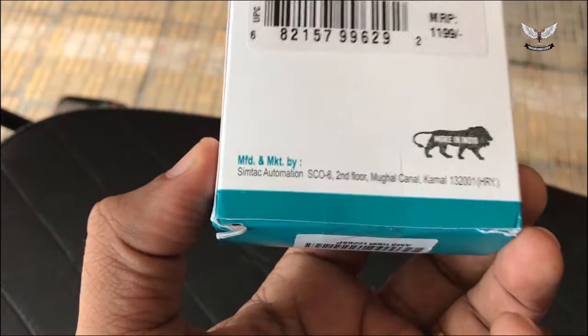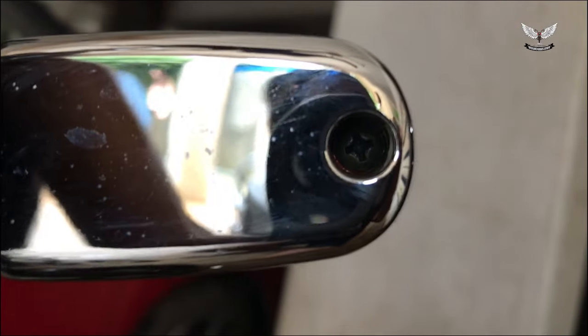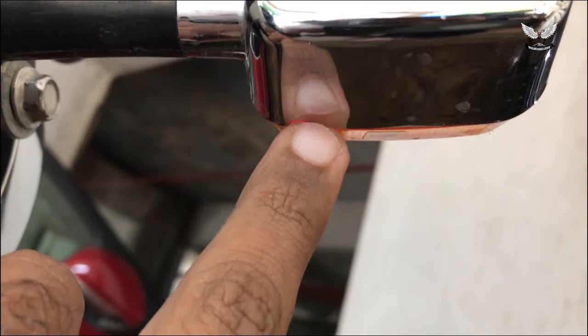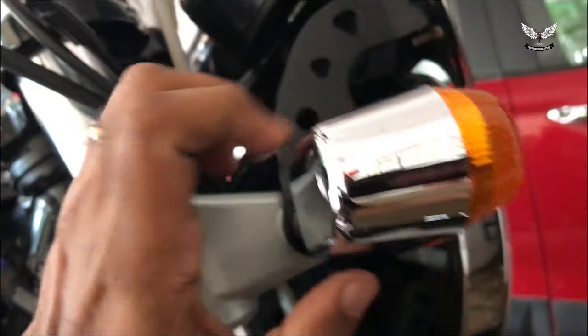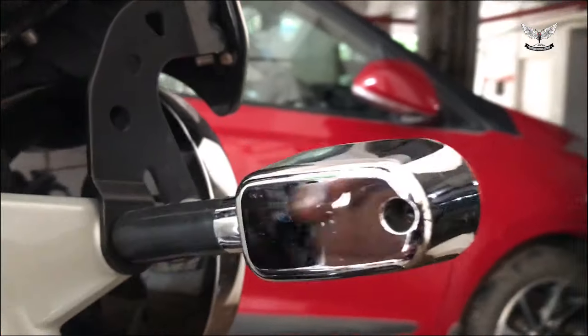The mod is pretty simple. All you have to do is open this Philips screw. If you see, there is a notch here and there is a small notch here too. I believe you have to open this and slightly push it so the front casing comes out — that's when you open the assembly and replace it. Let's see how it goes, keep watching.